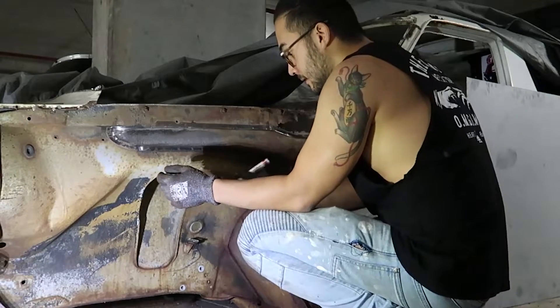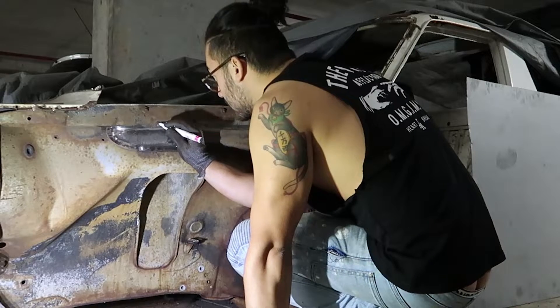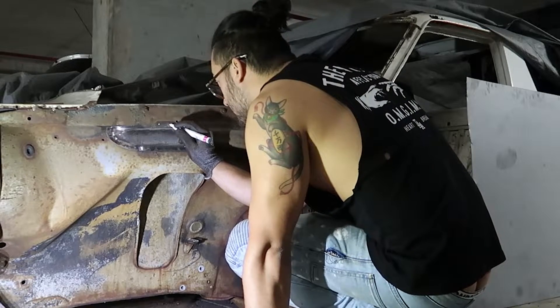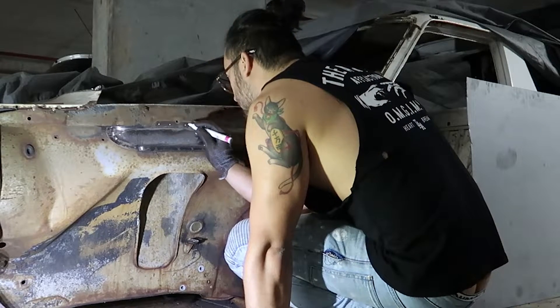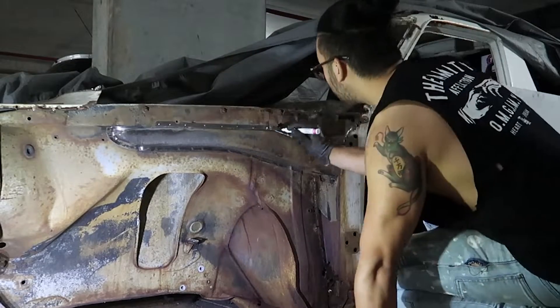I'm contemplating whether or not I want to plate off the cowl vents. This will stop water from coming in here again, but I'm not sure how that'll affect the air circulation of the cabin. If there are any Datsun owners watching, feel free to let me know in the comments whether or not that's a good idea.